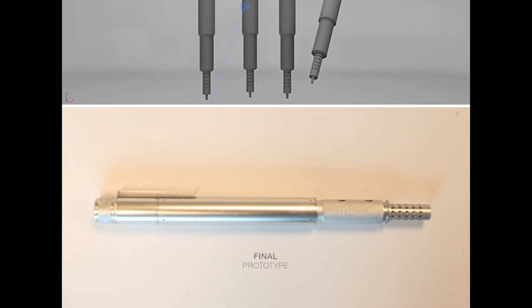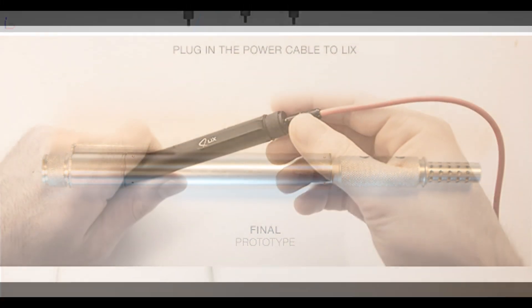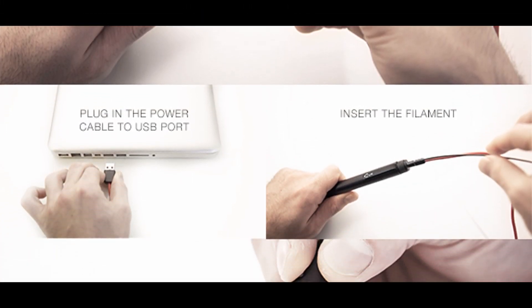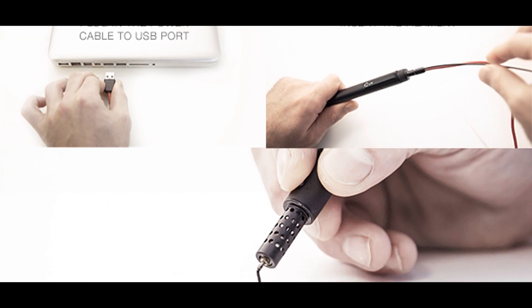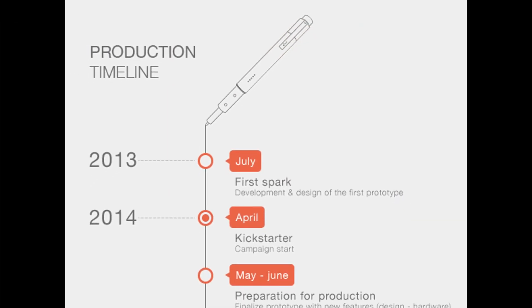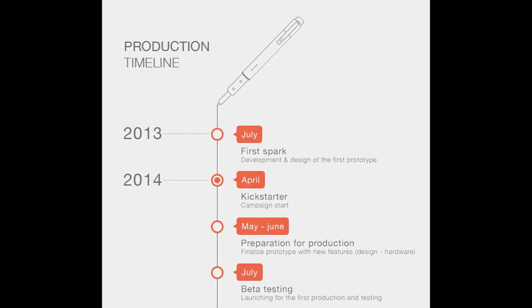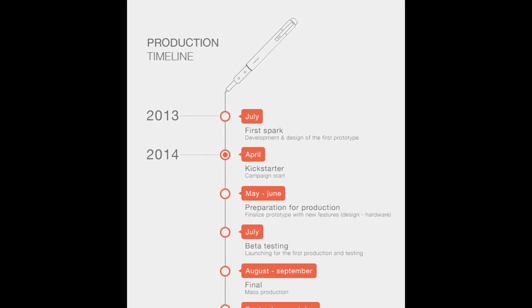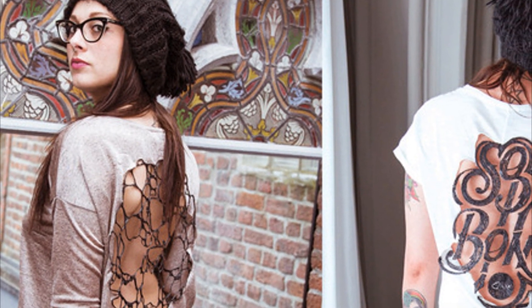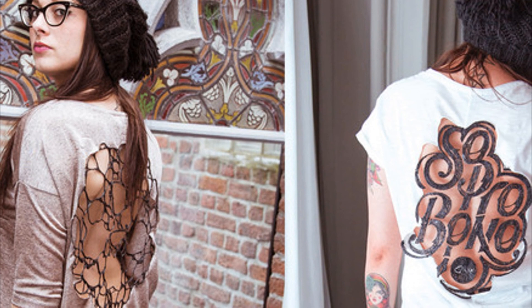Now, a new 3D printing pen is set to deliver competition that could make it extremely popular in the coming months. Called the Lix 3D pen, it is the smallest 3D pen ever created, and it is almost just the size of a normal pen. One of the main advantages is that it can be used almost anywhere there is a USB port, since the connection needed is just a standard USB connection.